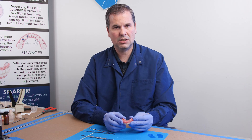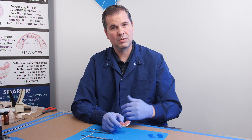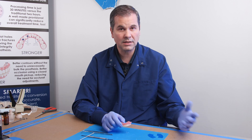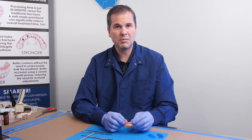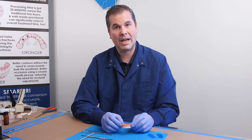Meanwhile, the denture can head into the laboratory, and either you, your assistant, your technician — whoever is doing the work — can start contouring the denture and getting it prepared to go back into the patient's mouth.